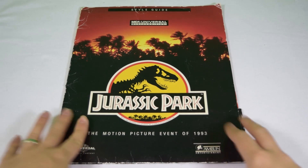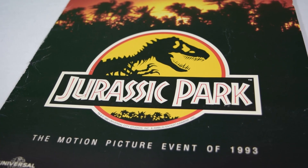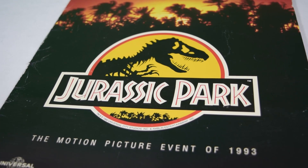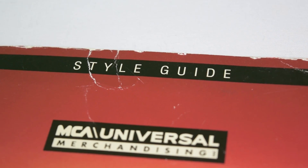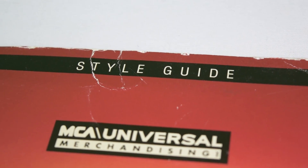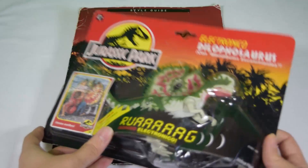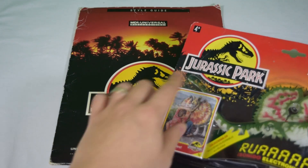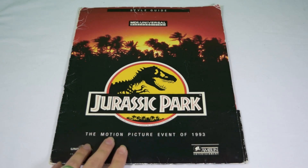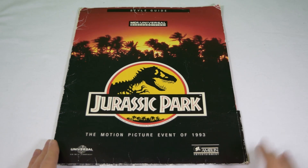Today we're looking at the official Jurassic Park style guide. Back in 1993, when all the new Jurassic Park products were coming out, there needed to be brand consistency enforced by Universal, and the way they did that is by handing out these style guides to manufacturers. We can look at Jurassic Park toys — for example, this is the electronic Dilophosaurus — and you can see instantly that these share similar attributes that allow you to identify the brand of Jurassic Park. That's essentially what this document does.